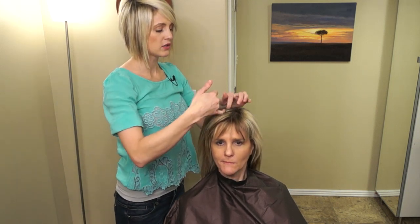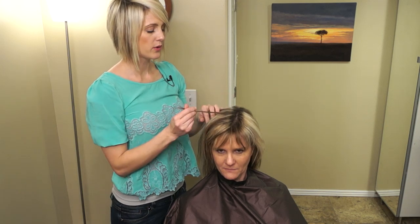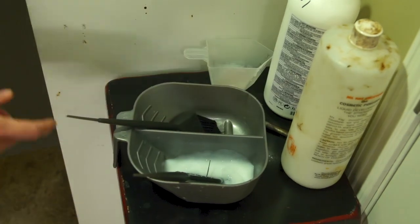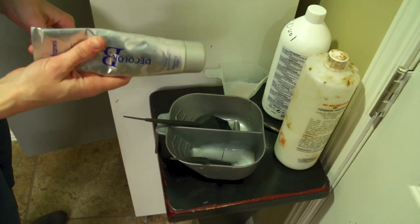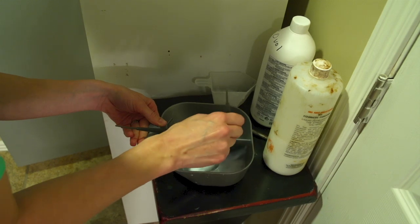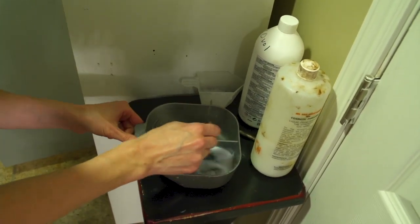For her color I usually do a 6N for her brown, and then for the light I'm going to use the Firmese bleach cream. When you mix this Firmese, you're doing 20 grams of the color - which is about four strips on the bowl - to every 40 milliliters of developer. That's the ratio to mix it. If you buy this color, it tells you on the little paper in the package how to mix it up.